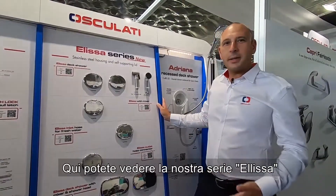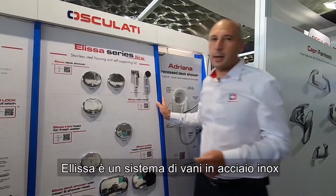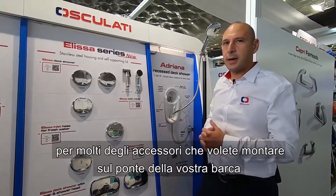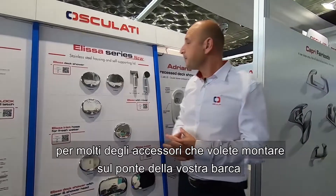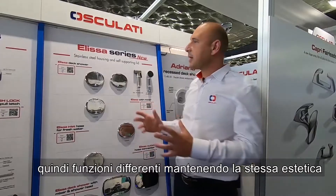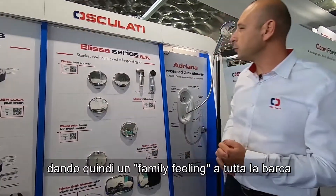Here we show you our ELISA series. ELISA is a stainless steel housing system for all different accessories you want to have on the exterior of your boat. You can have everything with the same shape, so different functions with the same shape, also giving a family feeling to your boat.